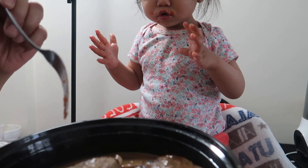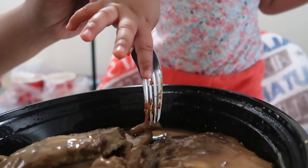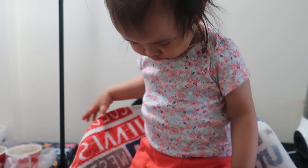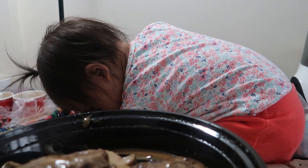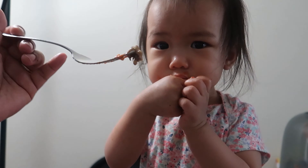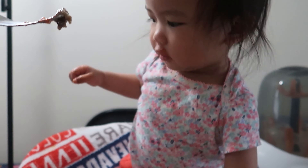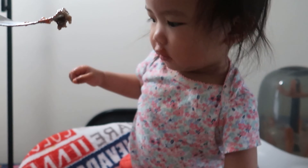Next is burger steak! Yay! Burger steak! Oh, it has the beef and mushroom. Nope, nope. Here, try this one first. You don't like it? Okay. Try the other one, come on. Zoe, please sit down — sit down, babe. Come on. Yes! Yay! Open your mouth. Here, open your mouth.